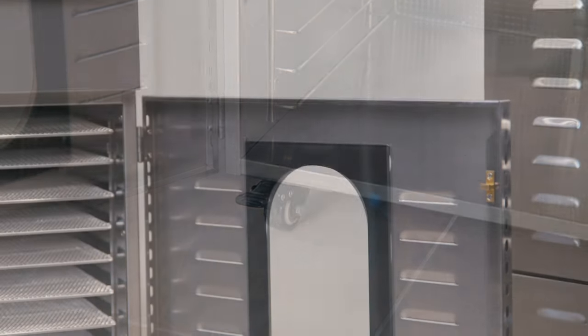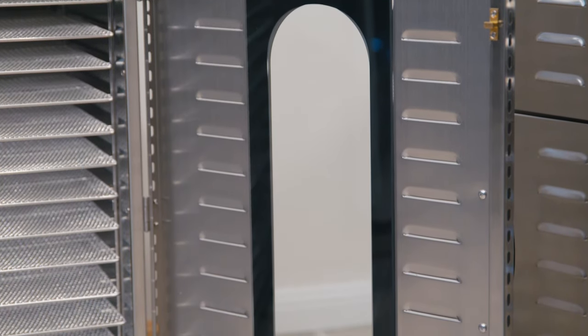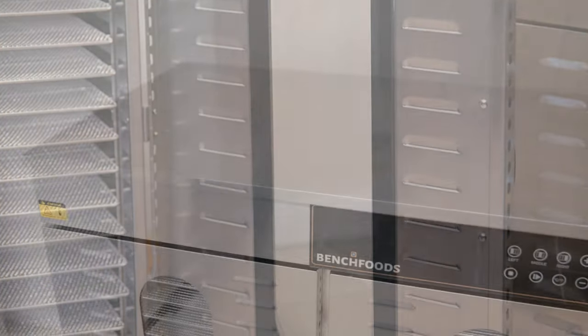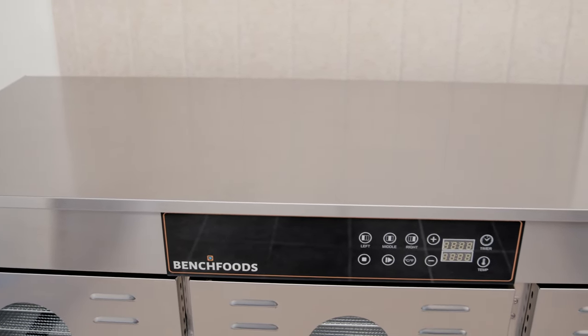There's a tempered glass window on each door, allowing you to view your product as it's dehydrating. We also have a tempered glass control panel giving you a touch-sensitive display that works even with gloves.